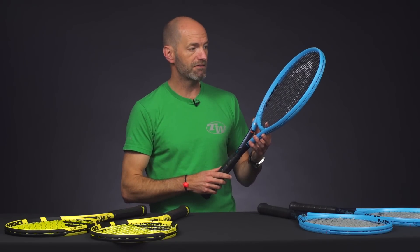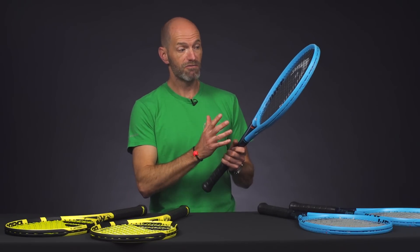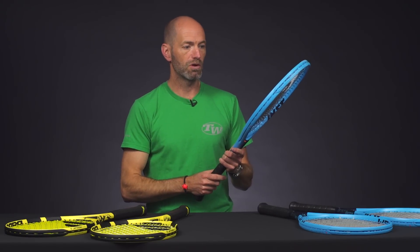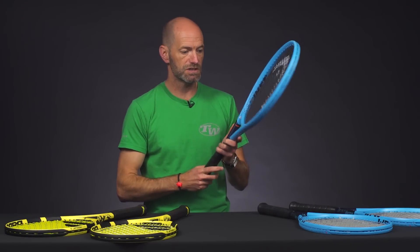So it's got that 10.6 ounce unstrung spec to it, so look for that to be right around just over 11 ounces when it's strung up depending on what string you put in. Nice and maneuverable swinging racket here so you can really get through contact quickly, which makes it very spin friendly. I found it super easy from the baseline to generate spin and manipulate direction of the ball on this one. We've reviewed this one too, so be sure to stay tuned for that.